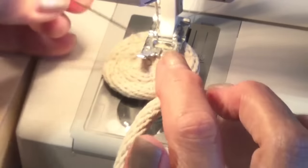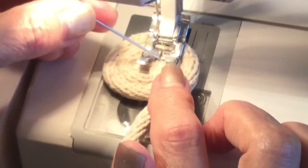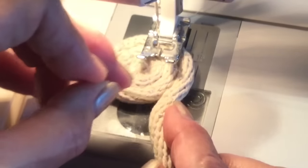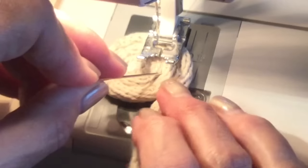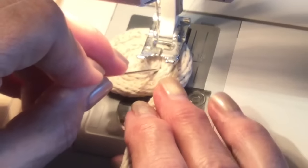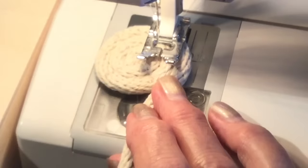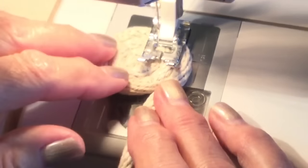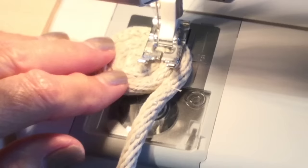I have a split in my zigzag foot that I'm going to use as a guide to be in the middle of this section. I'm going to match up in between my cord with the middle of my presser foot. Now we're in the middle here — I've put my presser foot down. On this first part, I tend to just do it manually, pulling it around rather than using my foot on the pedal.